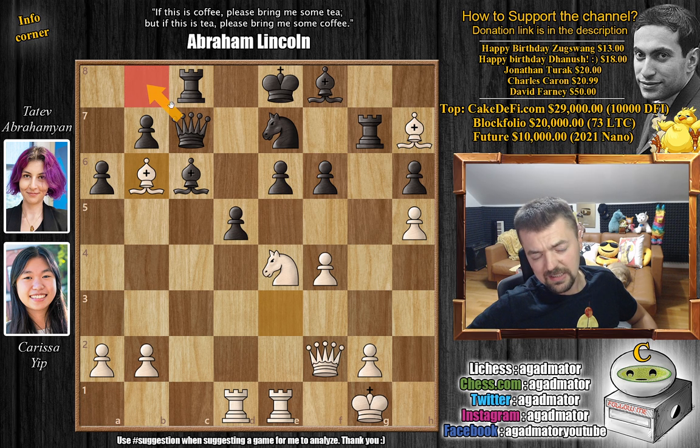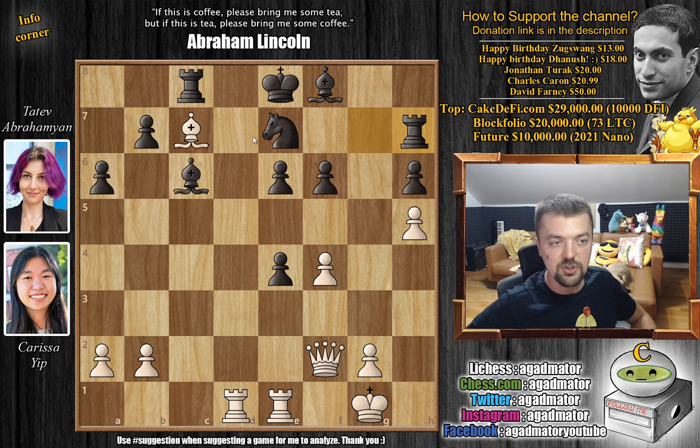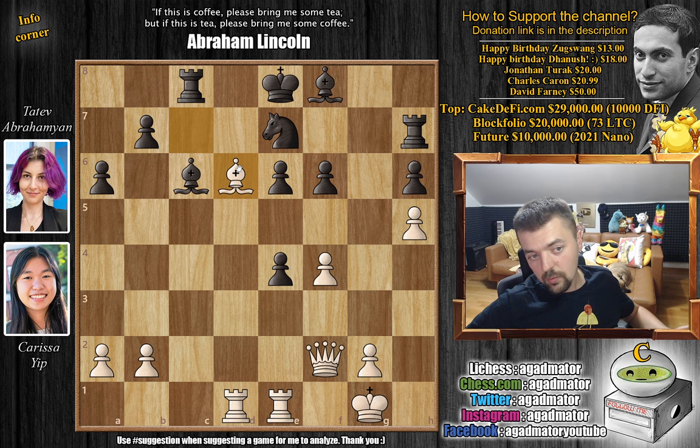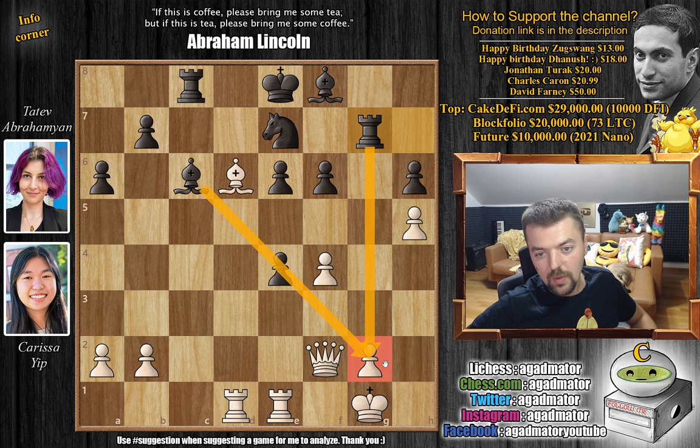Queen to c7 was played. Now knight captures on f6 is perfectly fine — this comes with check — but Karissa plays bishop to b6, wanting to get in one more useful move before playing knight captures on f6. But of course now black doesn't allow this. Black tries the only thing that's left: give up the queen for two pieces. So here we have d captures on e4, bishop captures on c7, and now rook captures on h7. So bishop to d6 — white is now winning, but still has to work for it.